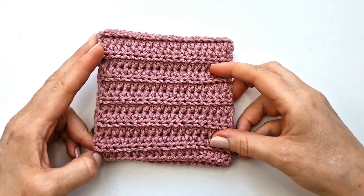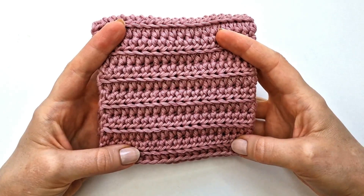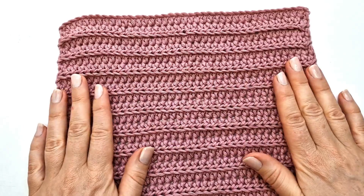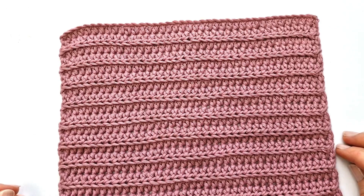Hello everyone and welcome to my channel. My name is Marie and today I would like to show you how to crochet this very beautiful and super fast and easy dishcloth. This is a really great beginner project and if you are just starting to learn to crochet, I think this will be a great project for you.